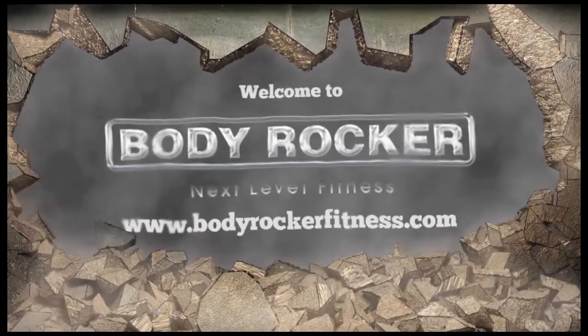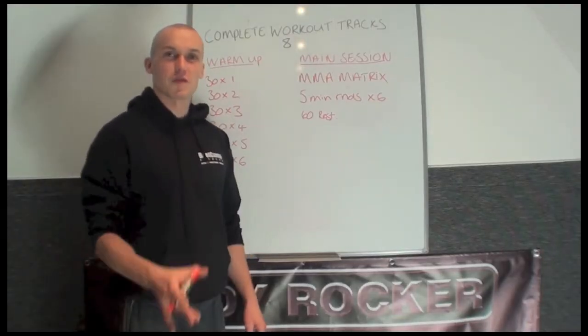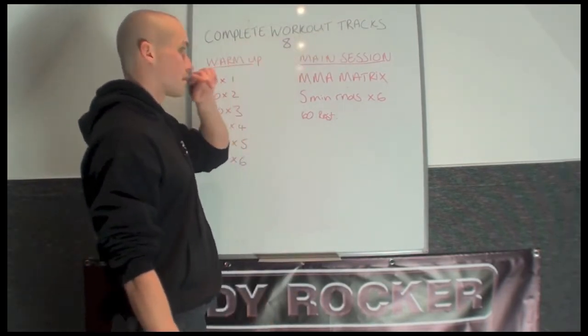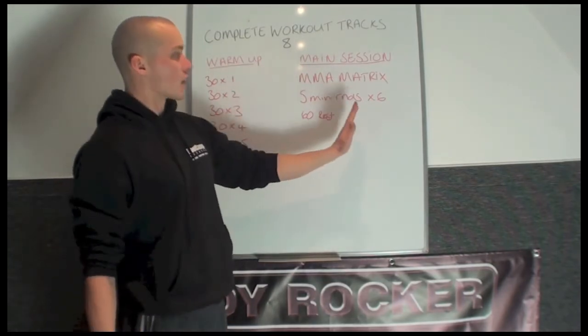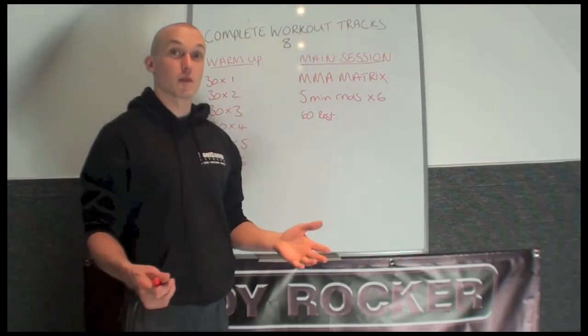Welcome to Body Rocker Fitness. Hi guys, Richard from Body Rocker and Bootcamp Fitness. This video is going to take you through the complete workout track number 8. This track is split into two areas: a warm-up and then a main session. This is a good track to use if you teach things like boxercise or any kind of boxing circuits.